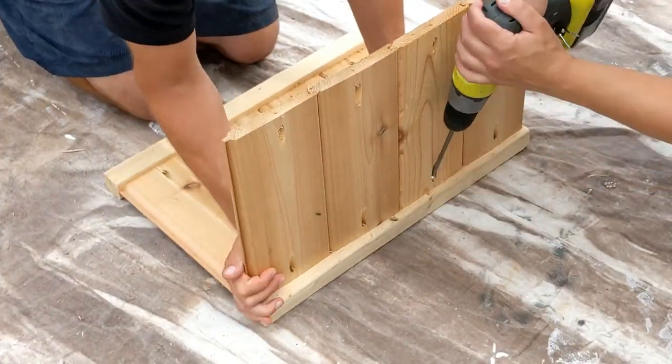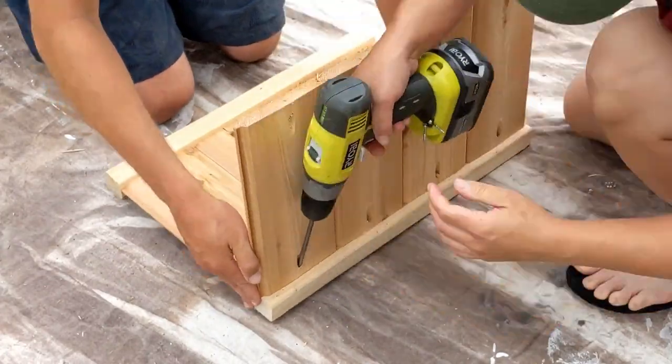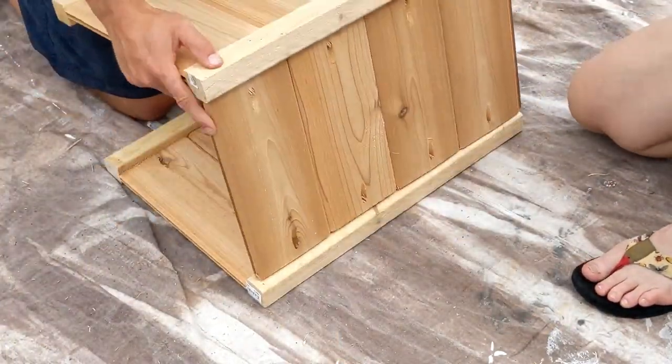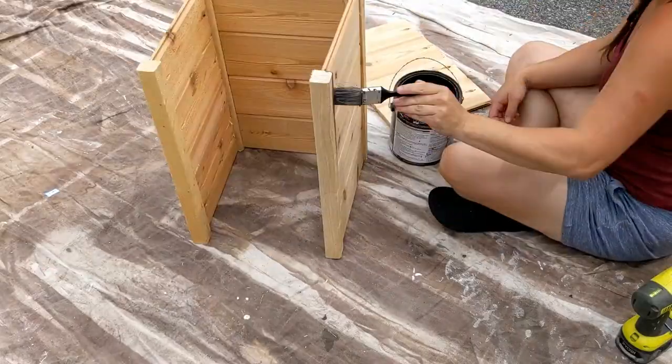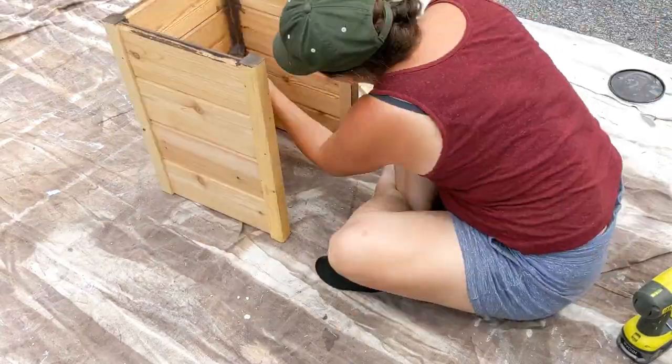The next thing we're going to do is keep adding on sides. We want a total of three sides connected, not four, and that is because we need to slide it around the base of the leg of the canopy.